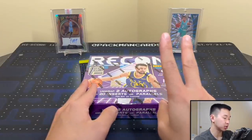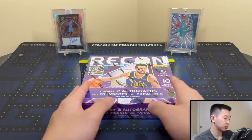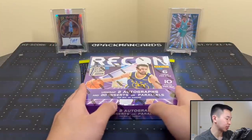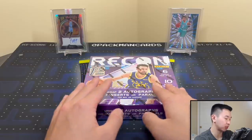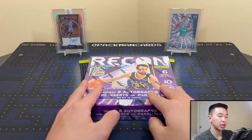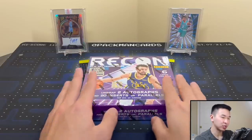There are two autographs per box, 10 base parallels, and 10 inserts or insert parallels. First off the line includes two hollow orange base parallels numbered to 25 — pretty short printed. There are also black one-of-ones and prism parallels that are harder to hit. Overall I think the first off the line bonus is solid. This set was in Chronicles before but never really stood out to me, so I'm surprised it got its own standalone release.